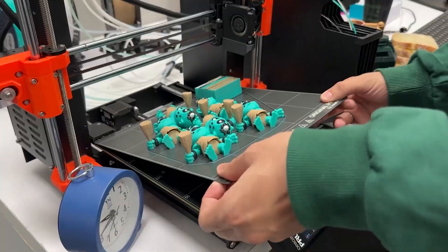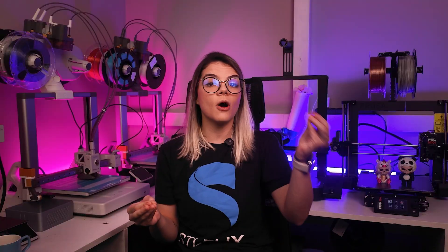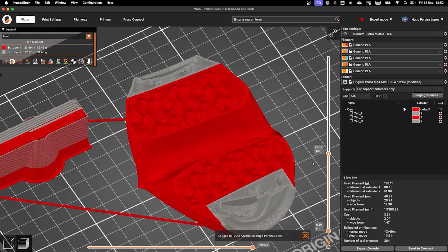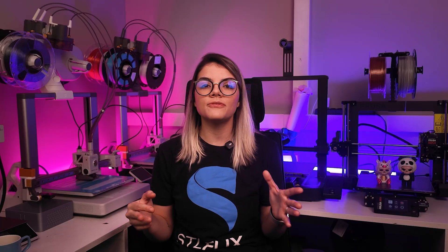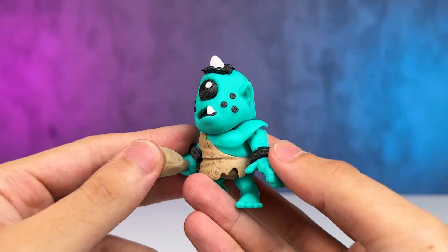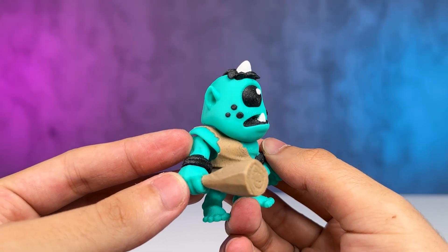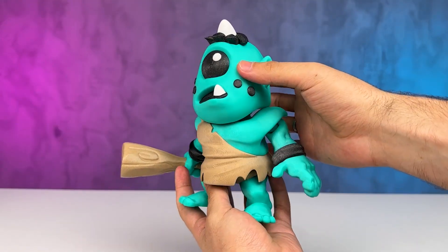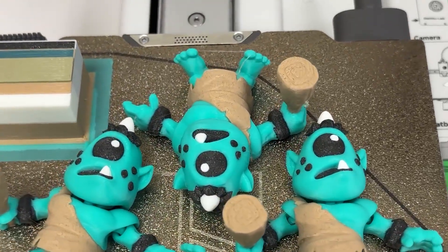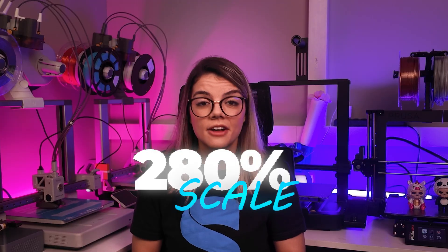Then we'll compare these prints to see which printer is faster and more economical in single color, and how it performs in multicolor printing. The files I selected for this comparison were a mini-articulated figure which looks like an arc or a cyclops, and I also printed a large version. For the first print, we made 6 mini-articulated figures, and then another one at 280% scale.